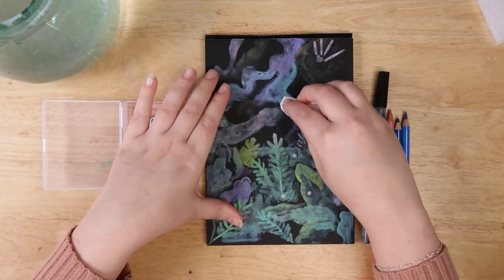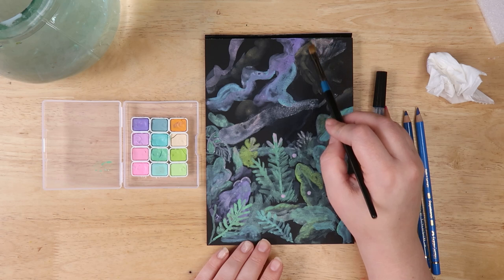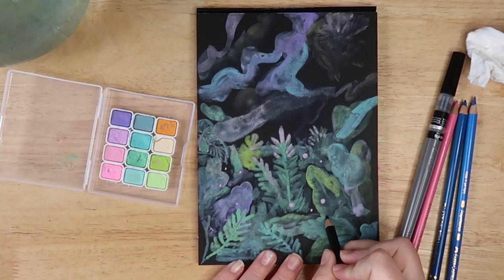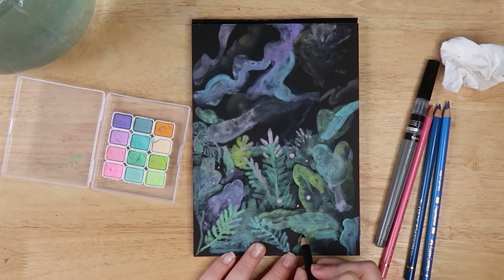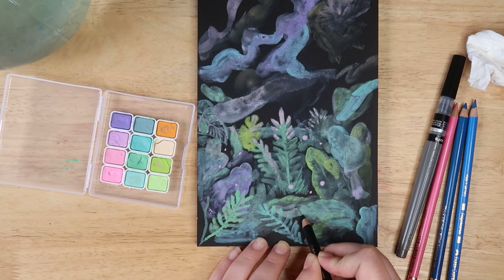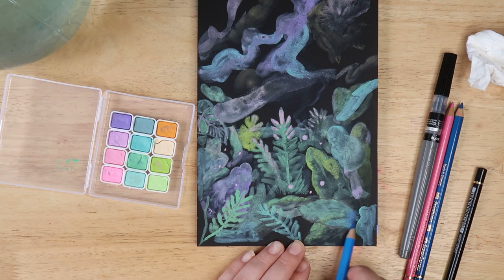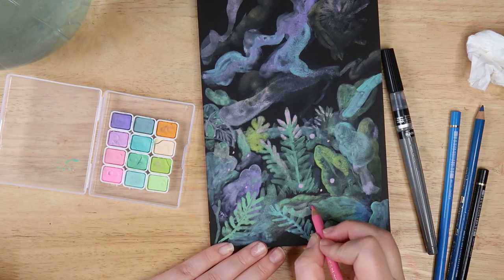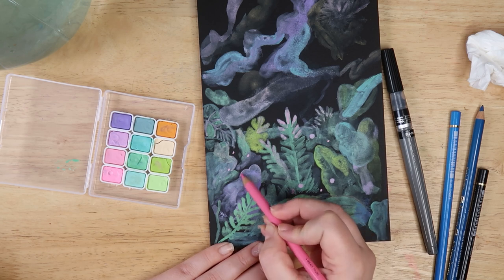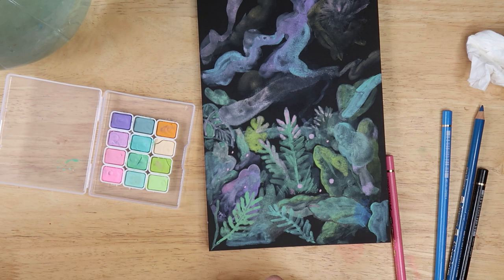I want to see what these work like with pencils, because sometimes that's what I do with watercolors — use pencils over the top. I'd be interested to see how these work with that, so let's try it out. I'm going to try the black pencil just to add definition in certain areas — it's working well. A bit of mixed media action! Let's see what the blue pencil looks like on top — it layers really nicely with these watercolor paints. Let's try this pink as well.